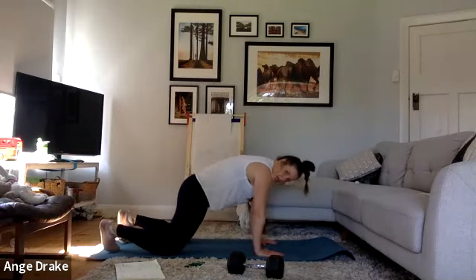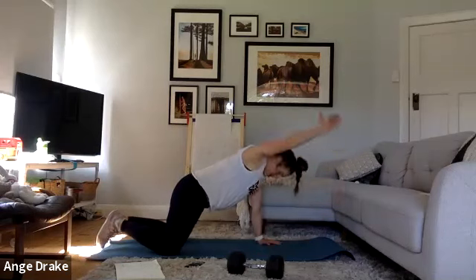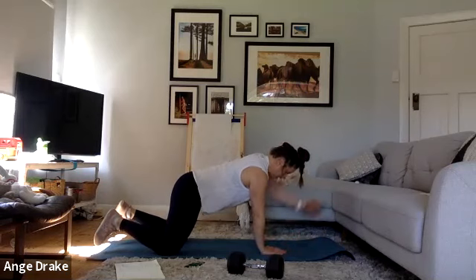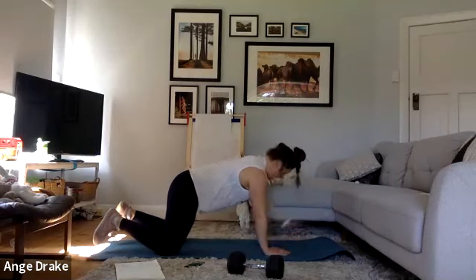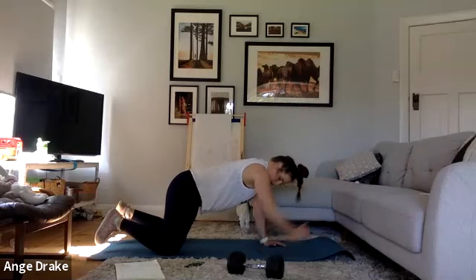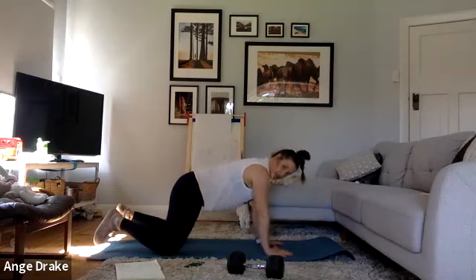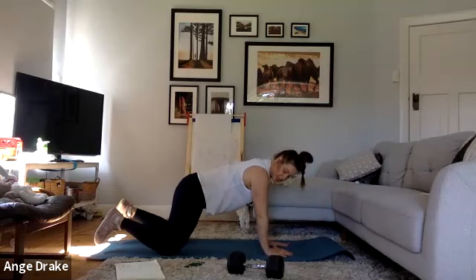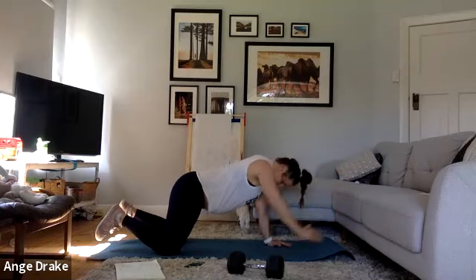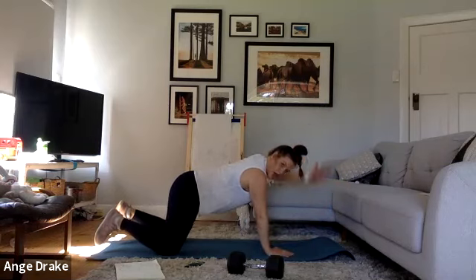Front plank, toes or knees, hips down, and we're reaching out. Remember, only you know if you're challenging yourself enough. If it feels too easy, go harder, work faster. If it feels like you need to back it off a little bit, back it off. You can also, with this one, if you're really struggling to stabilize through your midsection, push right back into a box. Nice long arm.